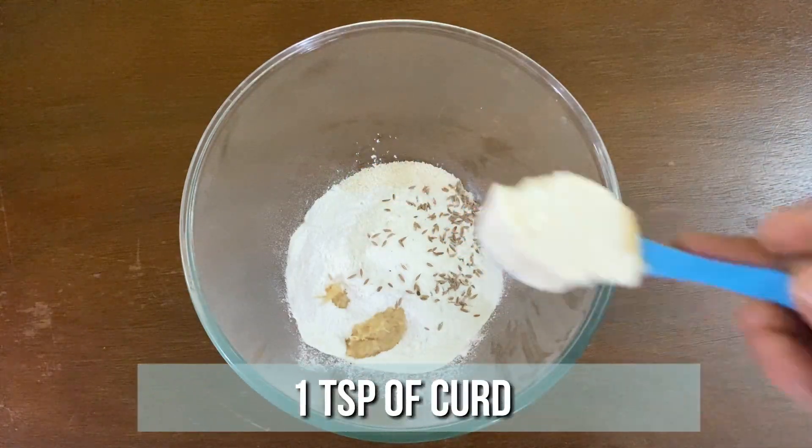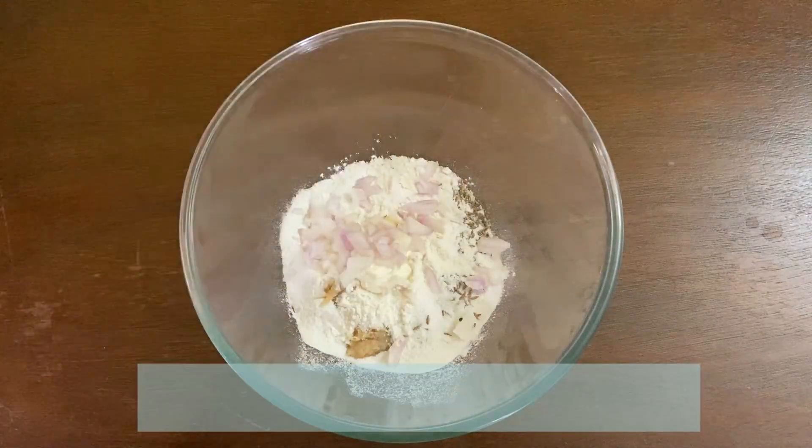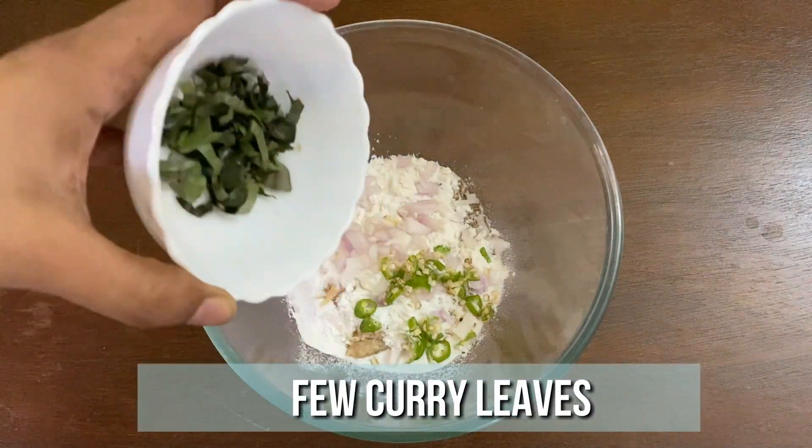Add 1 teaspoon of curd, 1 onion finely chopped, 1 green chilli finely chopped, few curry leaves chopped, and few coriander leaves chopped.